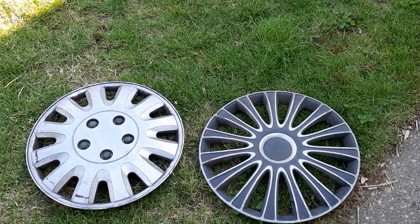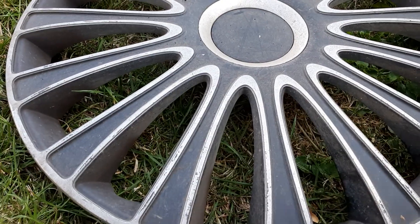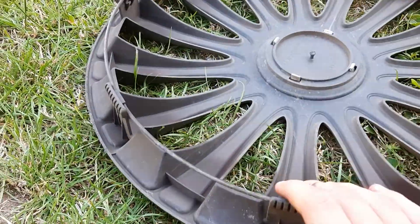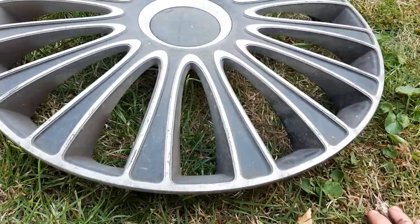Hi everyone, these are today's finds — both universals. I'm going to start off with the first one I found, which is this one here. It is 16 inch, all clips are there on the back, and it's in pretty good condition.